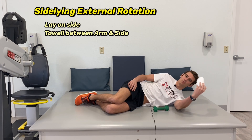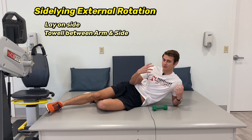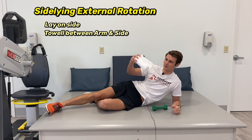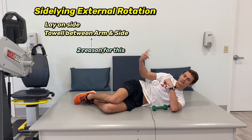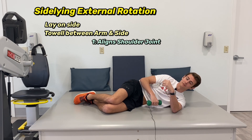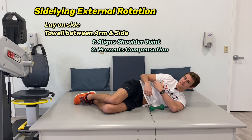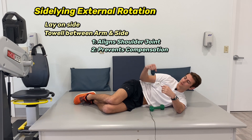Lay on your side. Roll up a towel, or if you're at a gym, something I've used before are those pads that people use when they squat — that'll work just as well. You want to take that and put it underneath your arm right there. There are two reasons you do this: it optimally aligns you to activate your rotator cuff in the best possible way, and it creates feedback so you don't compensate and lift your arm rather than simply rotating.